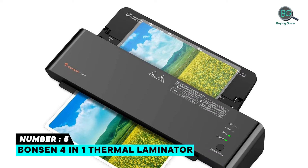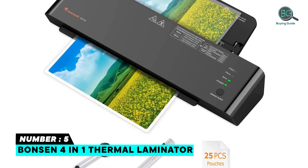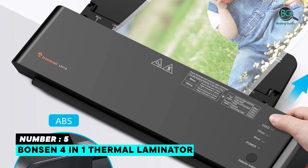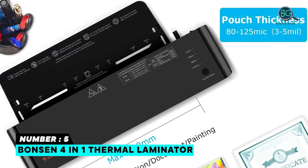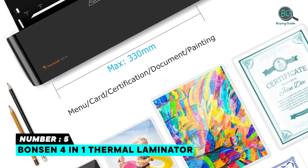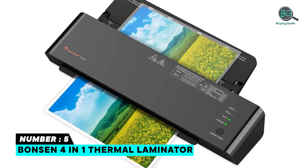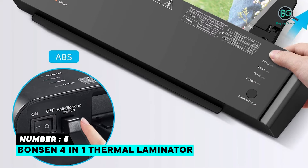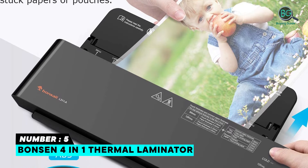Number five: Bonsen 4-in-1 Thermal Laminator. If you are searching for a thermal laminator, the Bonsen 4-in-1 is ideal for you. Its 2-roller design ensures smoother, faster, and longer-lasting lamination without bubbles, wrinkles, or curled edges. It features a fast warm-up system with rapid lamination at 330 mm/min to improve efficiency, and a 3-to-5 minute quick warm-up.